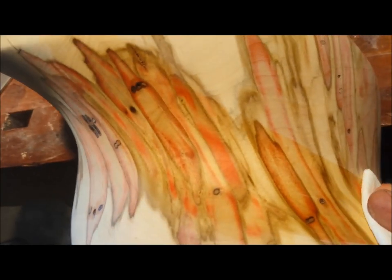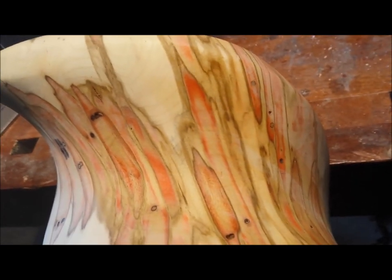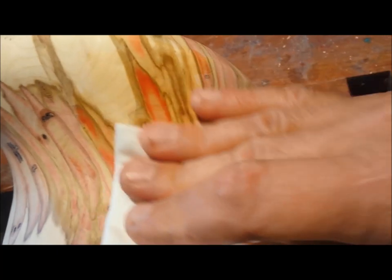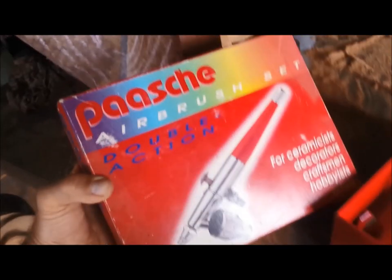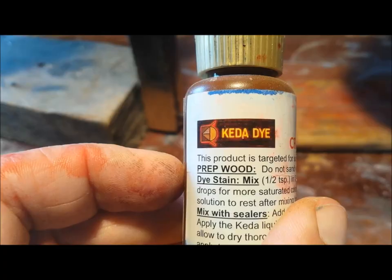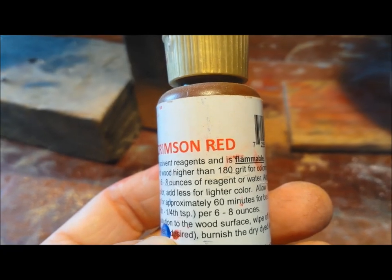The wood here is sanded to 600 grit, bare with no finish applied. I'm wiping it with an alcohol-wet rag and that gives a hint at what the redness looks like in its bare sanded state. I apply, using an airbrush, a synthetic dye. This extra measure is not intended to enhance the red but rather just guarantee its permanence.